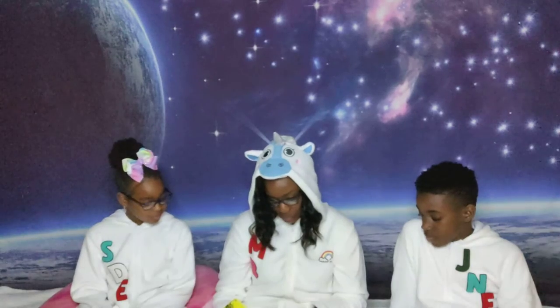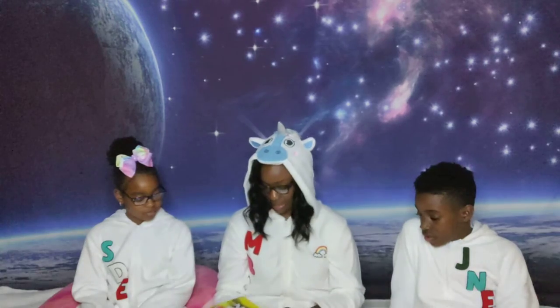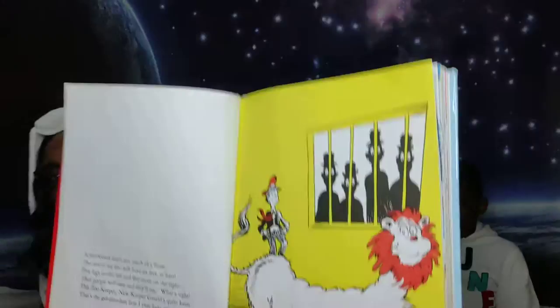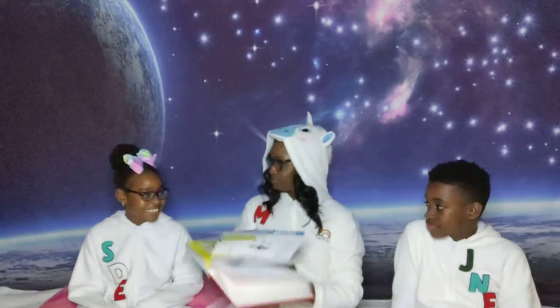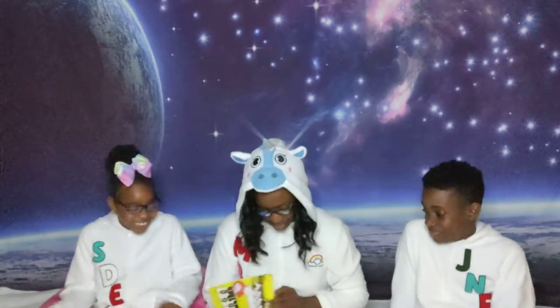This zookeeper, new keeper, Gerald's quite keen. That's the go-darnedest lion I have ever seen. Look at this lion — all these feet. Interesting. You guys want a lion like that? No. We'll leave it in Dr. Seuss' land.